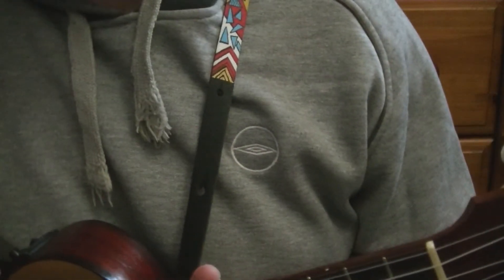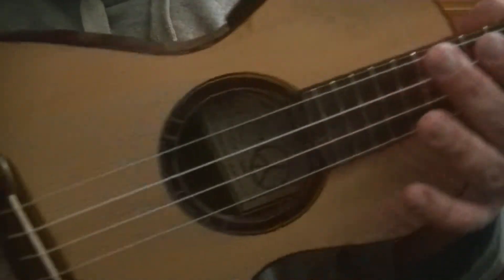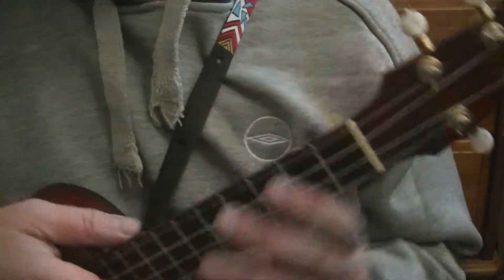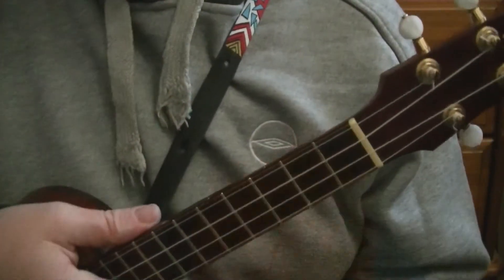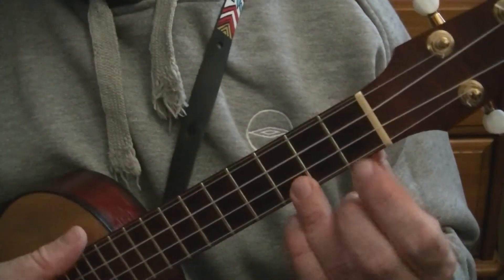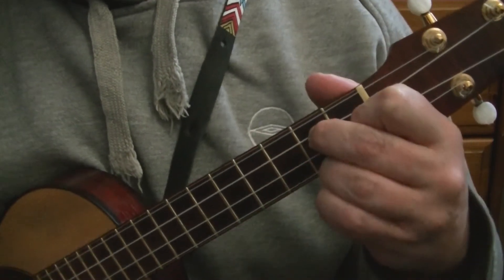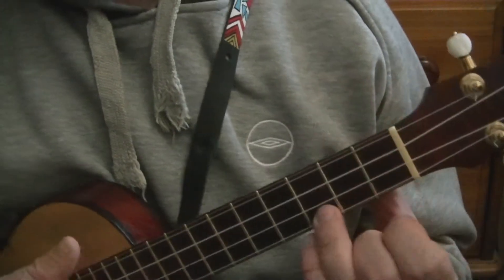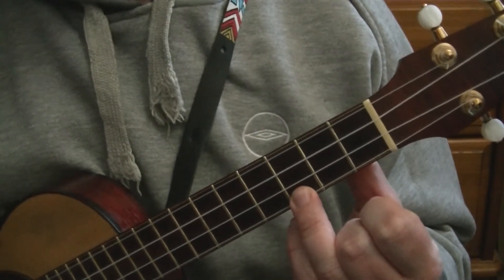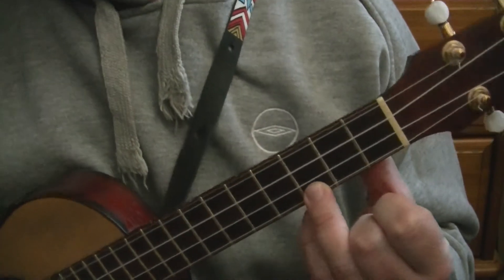Welcome to this Blackpool Music School video all about the ukulele. In this video I am using my DV2 ukulele. If you wish to purchase a ukulele like this, I will post a link in the description down below. In this video we'll be moving on from the basic cowboy chords that most people use and using more progressive chords. So let's tune up and let's get playing.